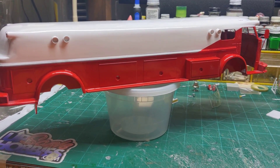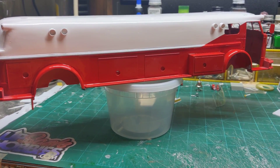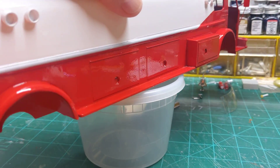Hey guys, welcome back. As you can see, we got some paint laid on this bus today, and I'm very happy with the way it came out.